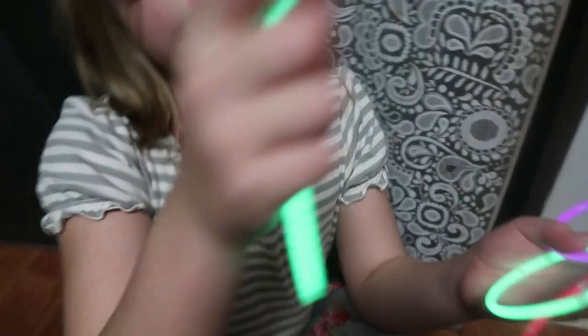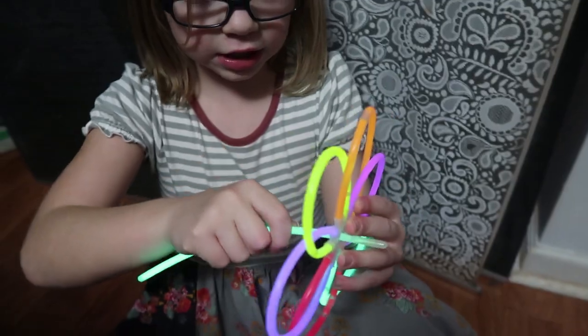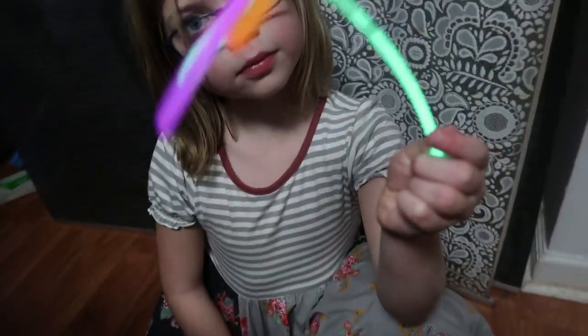You would get this shape. Then you take a green one or a different color and stick it through the middle, and you've got your flower — super cool and easy!